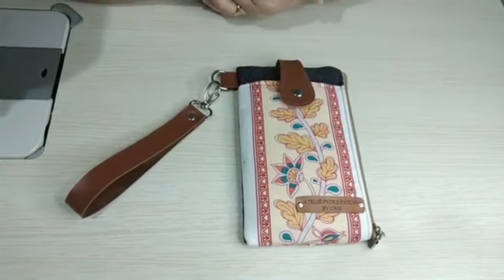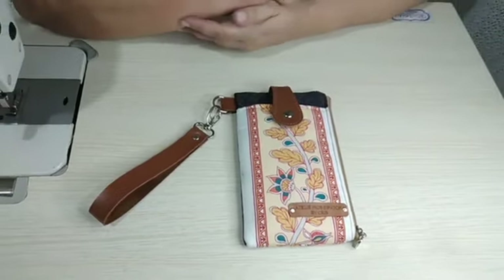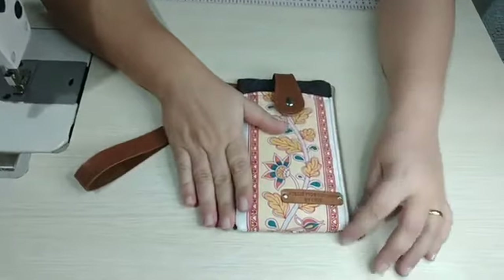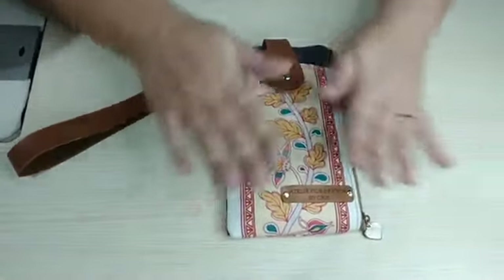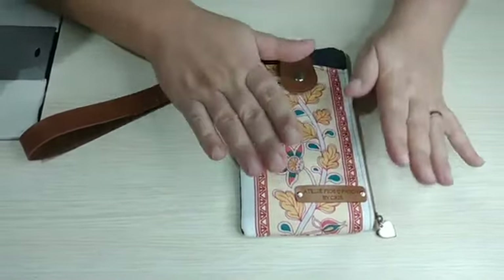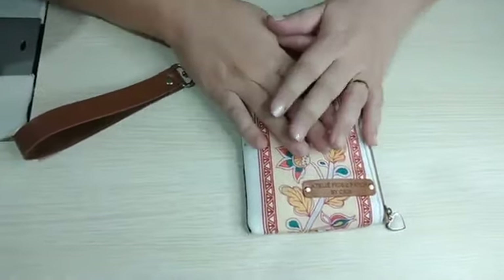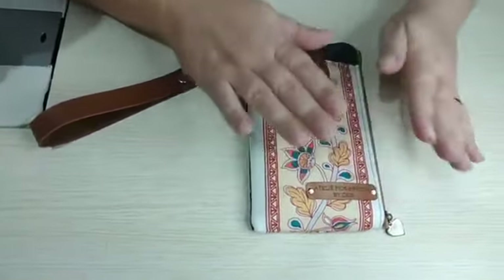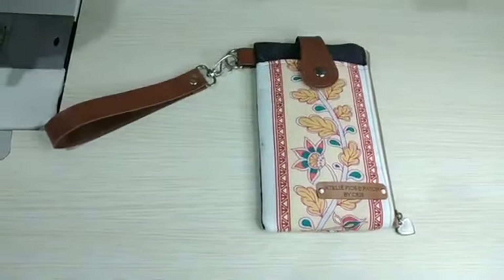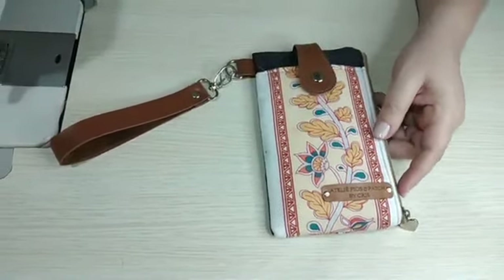Oi pessoal, tudo bem com vocês? Sejam bem-vindos de volta ao nosso canal, o canal do Ateliê Fios e Pet, o seu canal de costura criativa e pet work. E hoje nós vamos fazer juntos essa carteirinha porta-celular. Bem simples, eu sei que tem vários modelos desse no YouTube, mas eu quis fazer com o meu jeitinho de ensinar e também dar algumas dicas de material sobre esse tecido. Tem várias dicas de ouro no decorrer do vídeo.